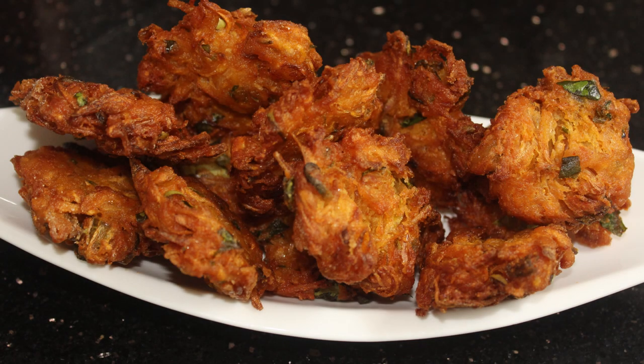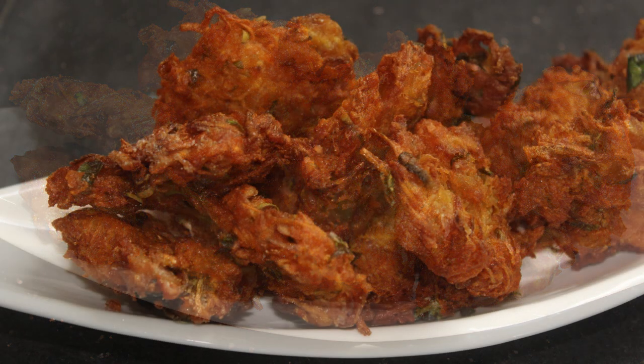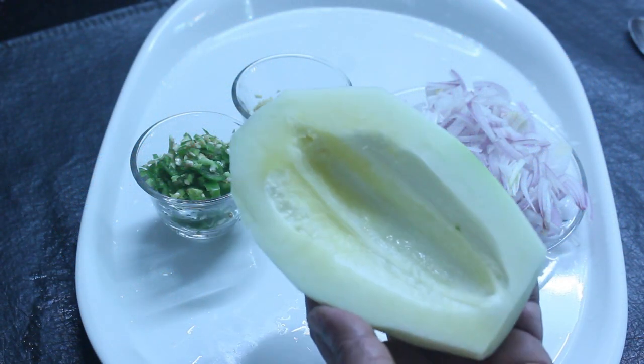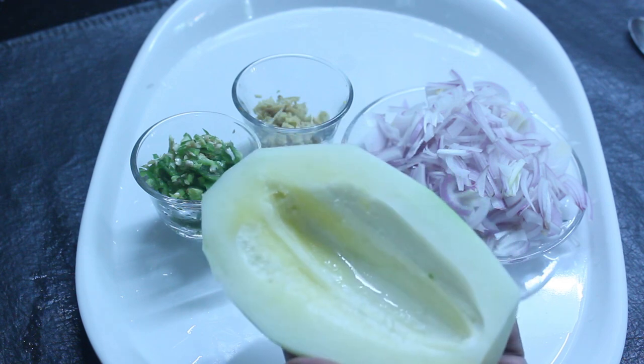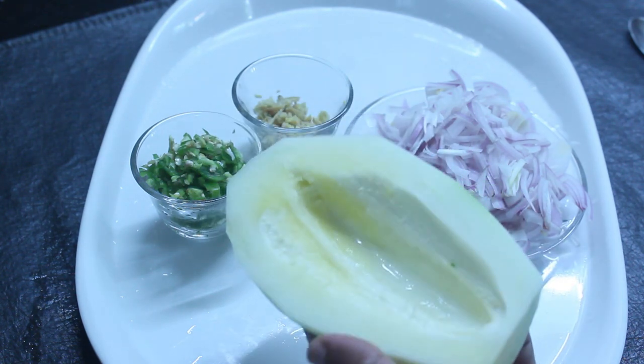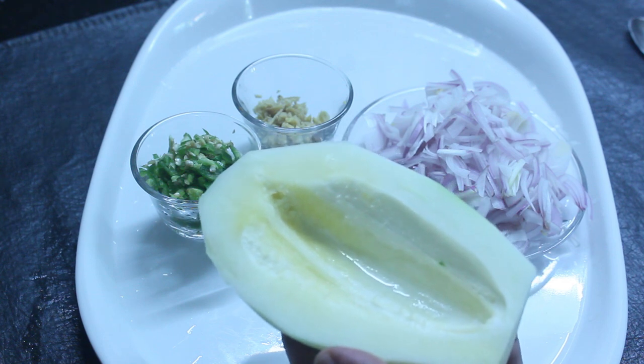Hello Friends, welcome back to Samoo Cheese. I am going to make a snack recipe with a variety of snacks. I am going to eat a papaya, a cup of papaya, and a pizza.